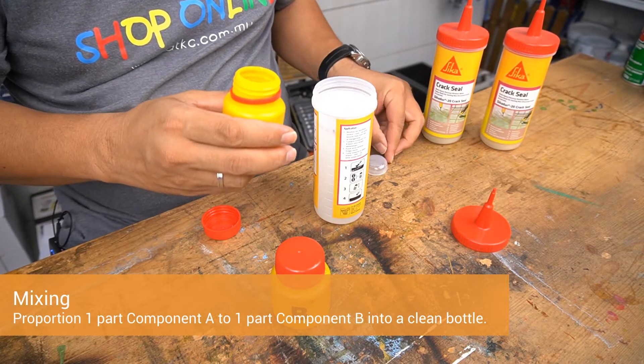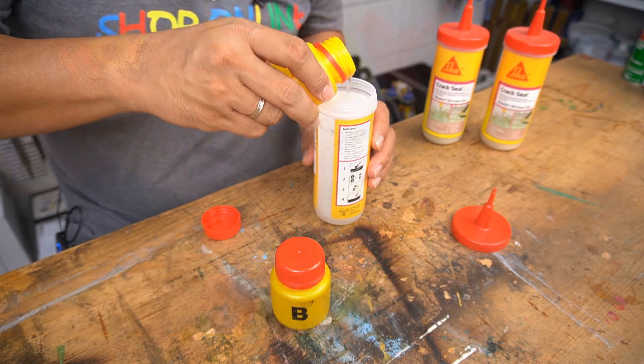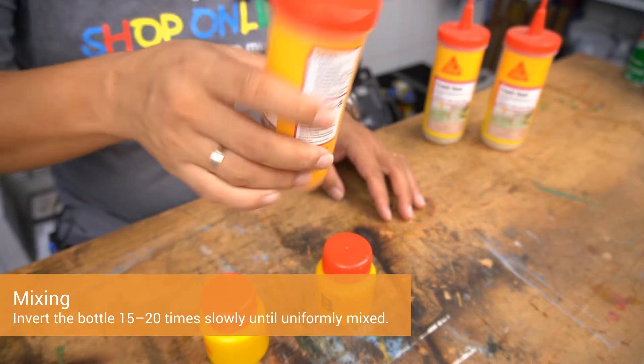Proportion one part component A to one part component B into a clean bottle. Invert the bottle 15 to 20 times slowly until uniformly mixed.